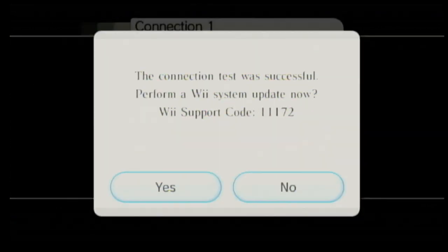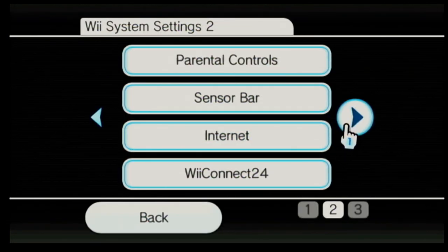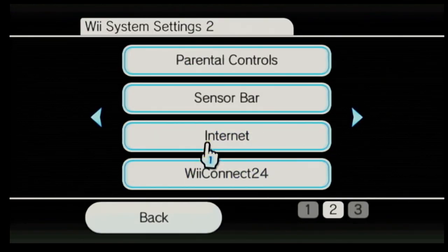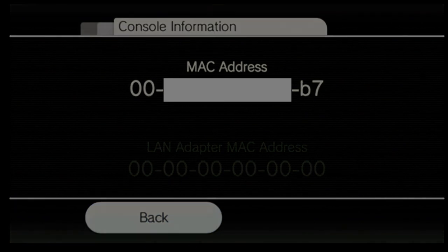The last thing we need is two pieces of information for installing the homebrew. The first is the system version — make sure to take note of the letter after the version number. The other thing is the MAC address, which you can get from the console information. Keep both of those handy because we're going to need them for the soft modding and installing the homebrew channel.